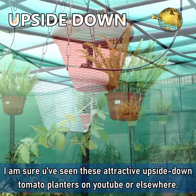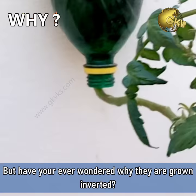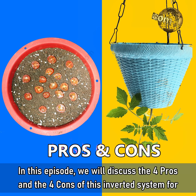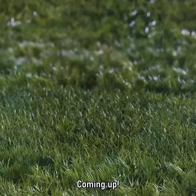I am sure you have seen these attractive upside down tomato planters on YouTube or elsewhere. But have you ever wondered why they are grown inverted? In this episode, we will discuss the 4 pros and the 4 cons of this inverted system for growing tomatoes or any other vegetable plant for that matter.